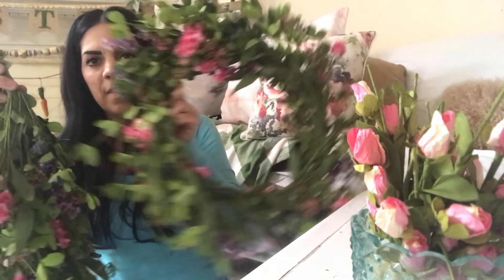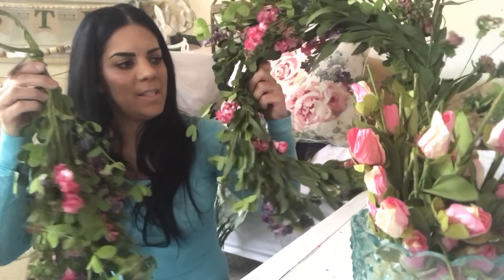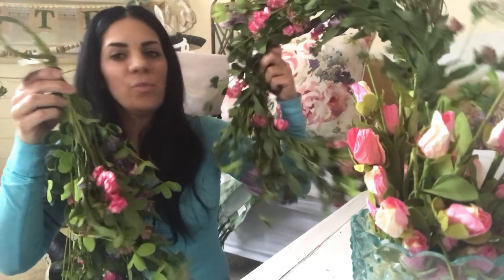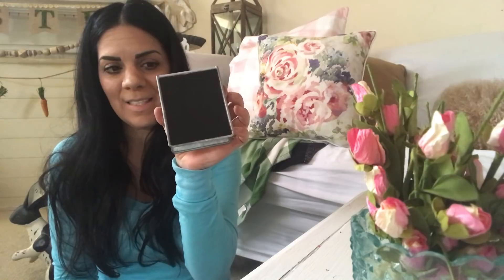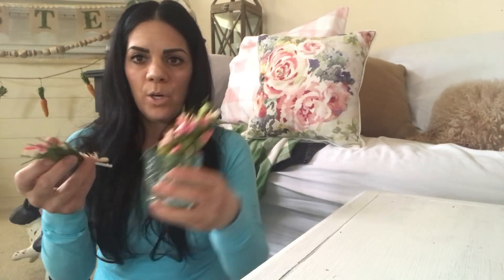I also got a wreath that goes with the dried flowers because I was really loving this feel. It will probably go in my dining room. Then I picked up these cute little chalkboard signs — you can write on both sides. You could put one at everyone's place setting with their name or just write 'Happy Easter.' They're inexpensive — about $1.99 — and you can use them all year round.